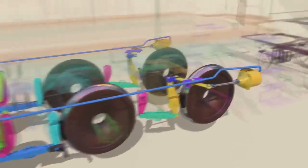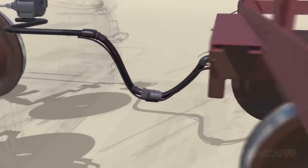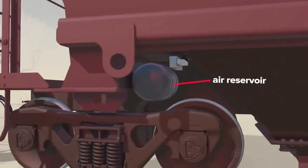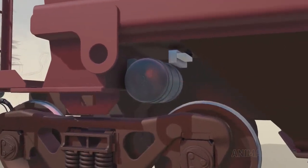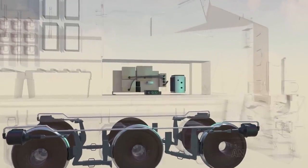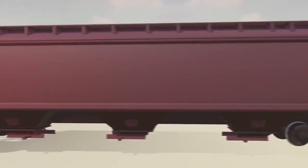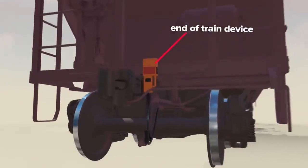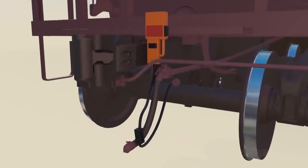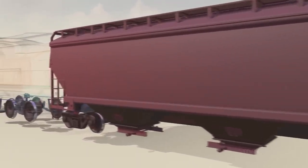At the rear of the locomotive there's a brake pipe that delivers compressed air to every other rail car in the train. Each car has its own air reservoir to make sure there's always supply for the individual car's braking needs. There's an end-of-train device connected to identify the very last car. With all cars connected and properly sequenced by the ECP system, more complex braking procedures can be performed — for example, brakes can be applied progressively from the last car in the train forward so cars don't ram into each other.